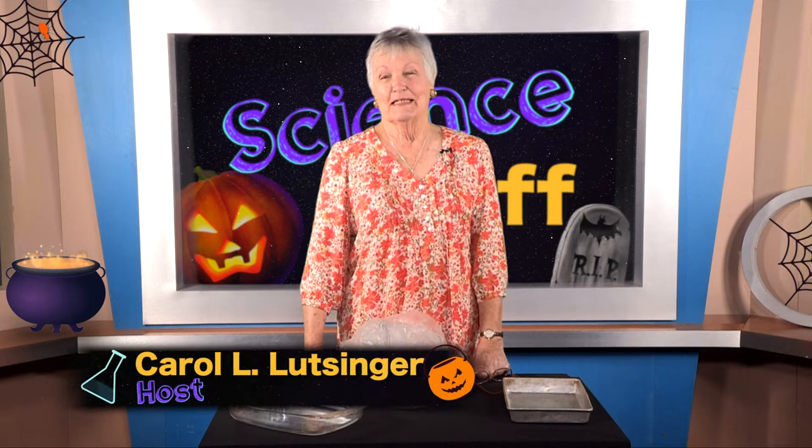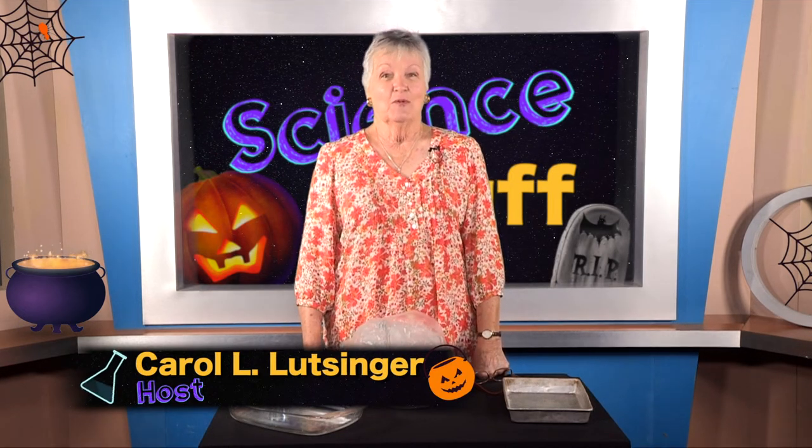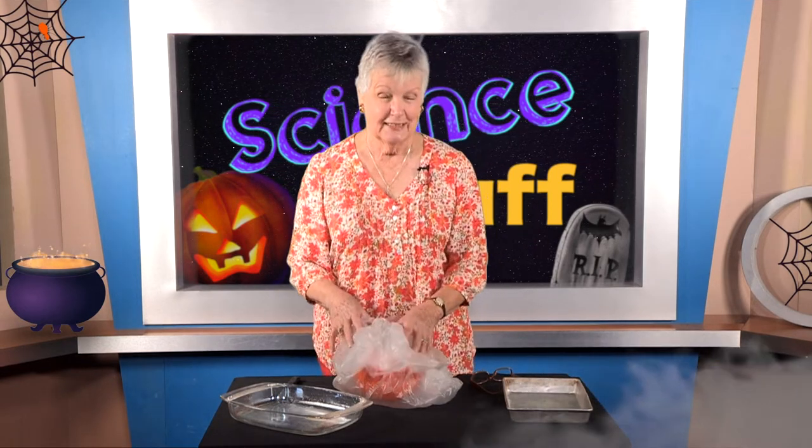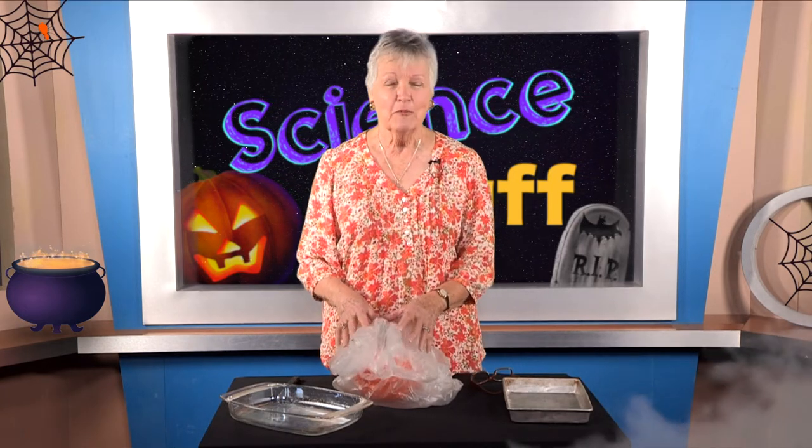Hi there, I'm Carol Lutzinger and I'm so glad you've tuned in to Science Stuff today. We have a show for you and I'm going to let you wonder about what is behind this plastic bag. One of the things about scientists is they always want to know: what is it, where is it, why does it do that, and what would happen if?